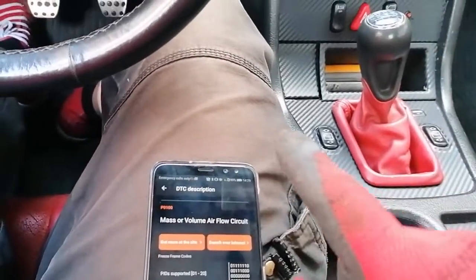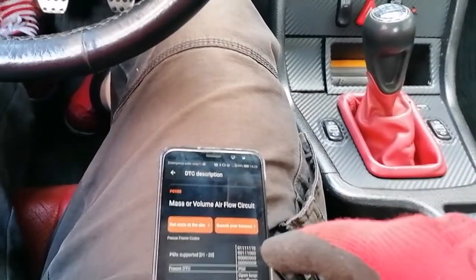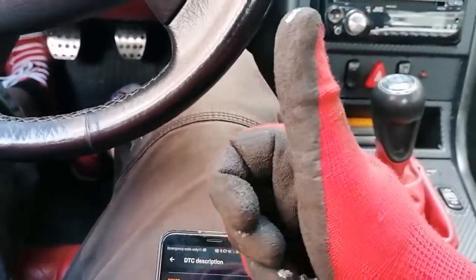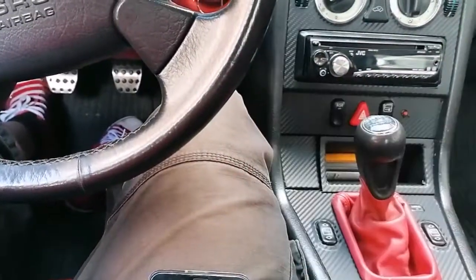All I really wanted to show you is how you can hook up the diagnostics on this car. If that was helpful to you, give this a thumbs up, leave a comment, subscribe, and peace out.